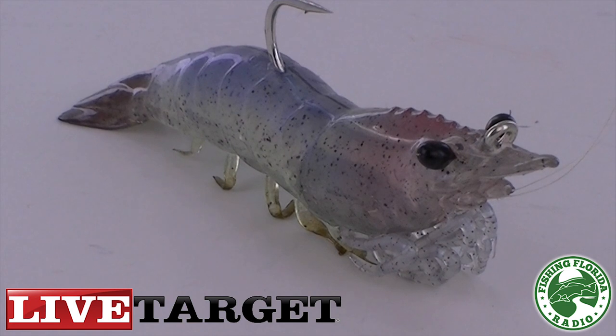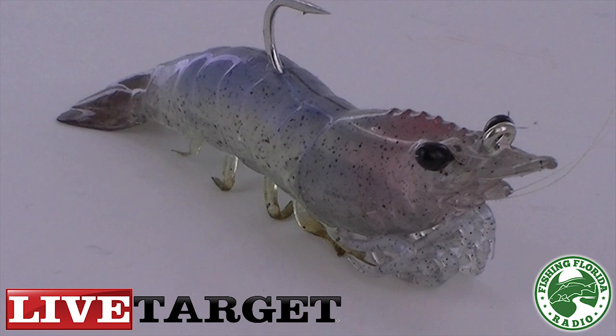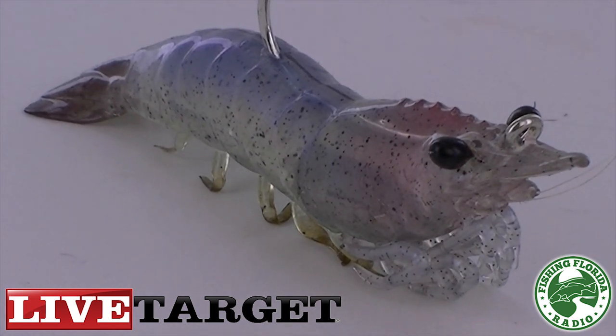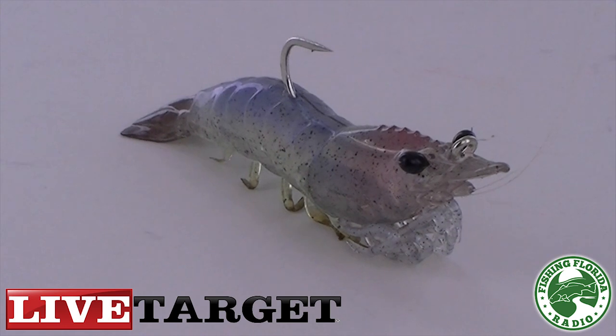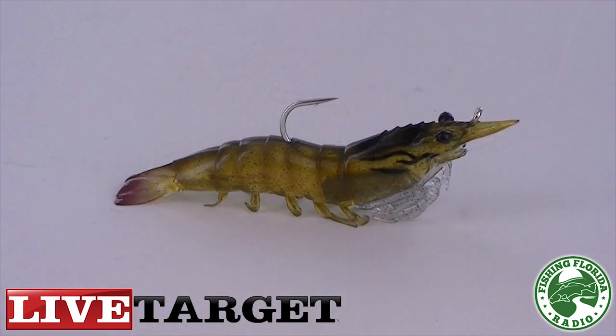Testing, pictures, and videos are of the 4-inch Live Target Lures Shrimp. These shrimp are made to sink slowly, roughly one foot per second during testing. There are a couple of ways to fish this amazing-looking lure: one is to lift and drop and retrieve, or use it behind a popping cork. At first glance, one of the best things about this lure is the look — in my opinion the most realistic shrimp I've ever seen.